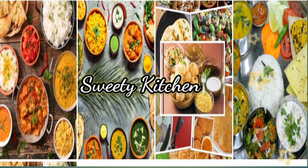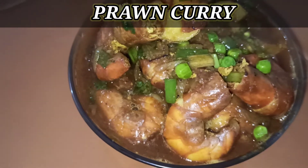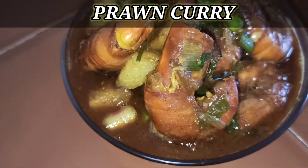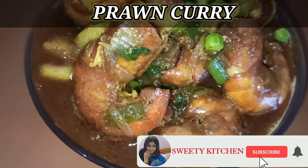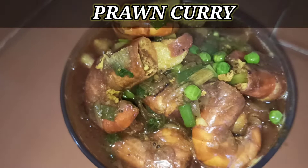Namaskay! Sweet Kitchen ku aapana swagat. Aja ame thiyaari karuba Chinggudi Tarkari — prawn curry. Deekthi naba. Purburuma channel ku like, share, subscribe karini yontu.